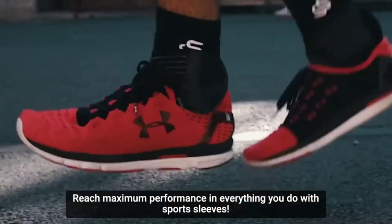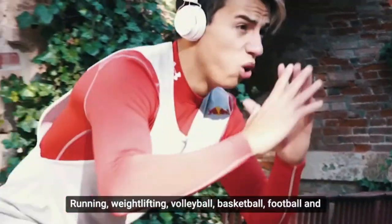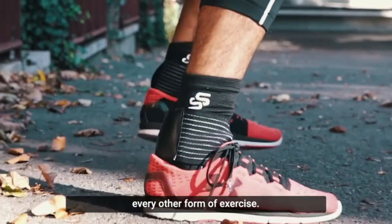Reach maximum performance in everything you do with sports sleeves — running, weightlifting, volleyball, basketball, football, and every other form of exercise.